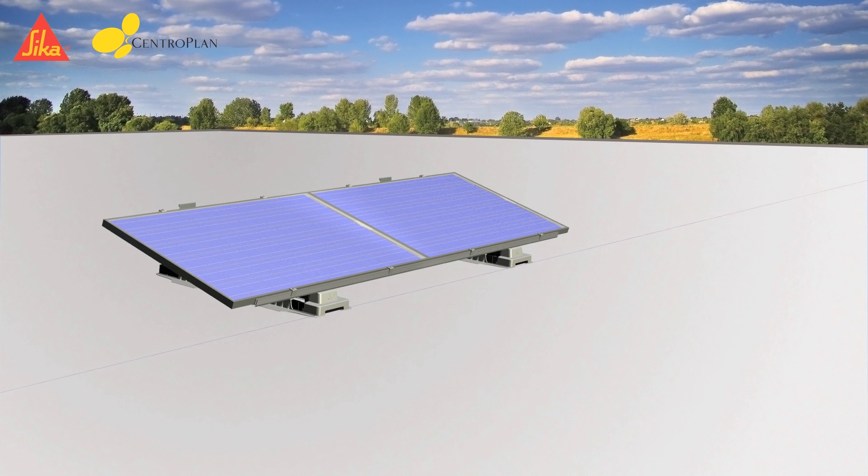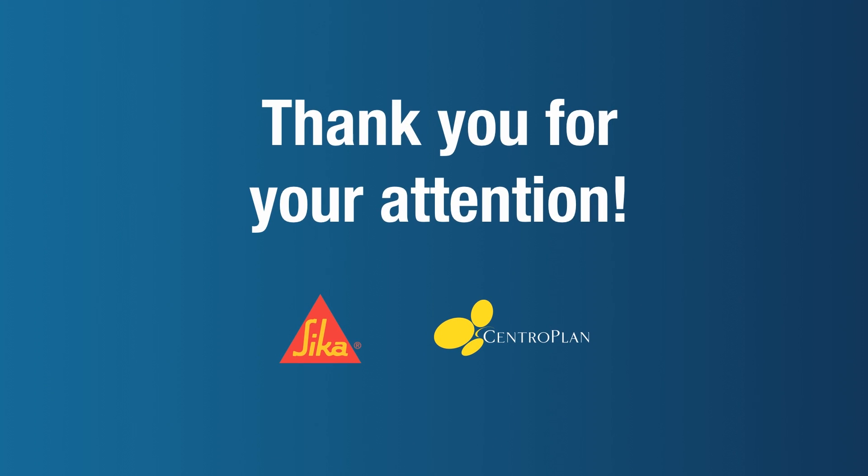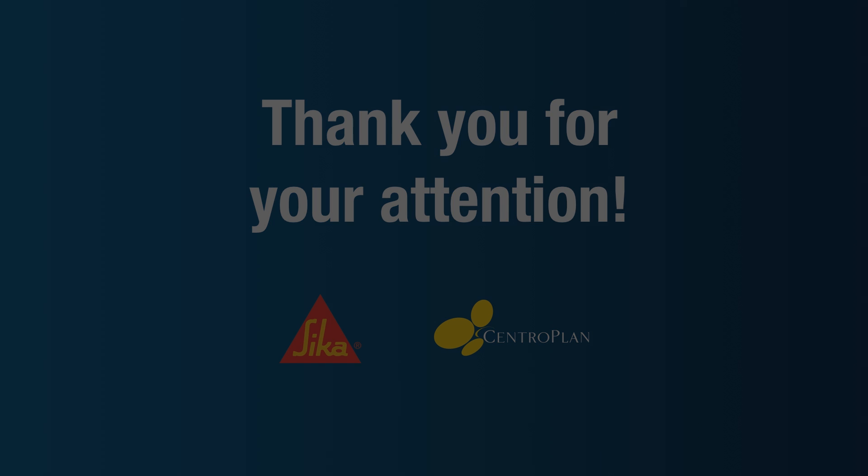The Sika Solar Mount 1 and the modules are now properly installed. Thank you for your attention and your interest in the world of Sika and Centroplan, your partners for photovoltaic systems.